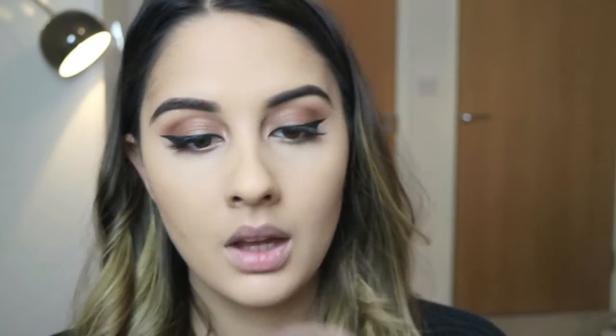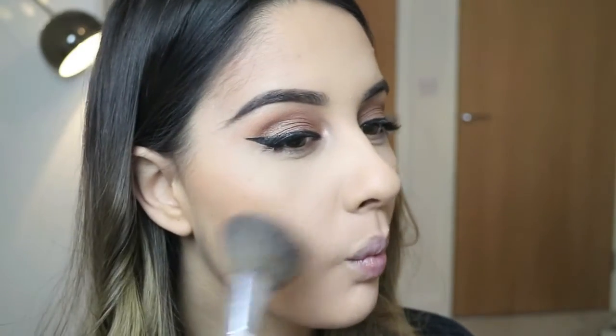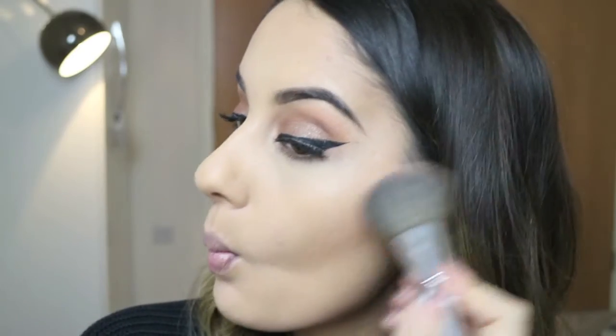Then going in with Ecstasy by Charlotte Tilbury I'm just going to apply that to both of my cheeks on top of where I contoured, just to bring a little bit of colour back into my face. I actually put quite a lot on in real life but the camera's not picking it up, so we'll just go with it.